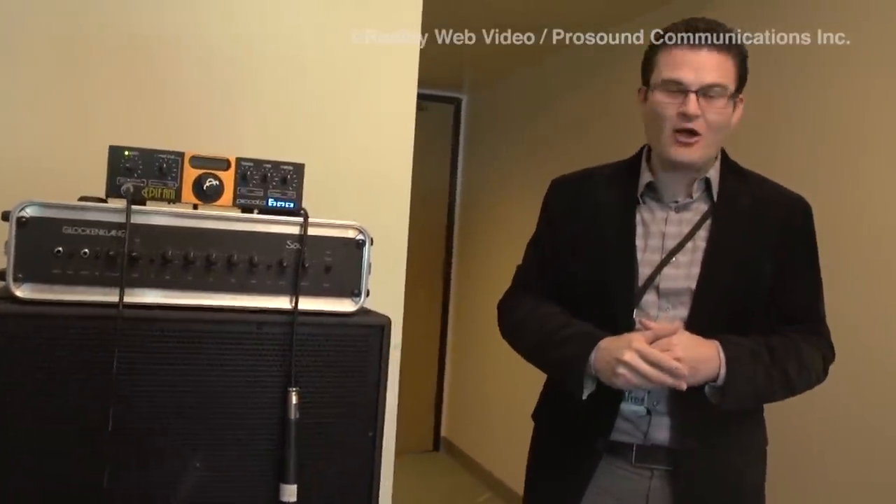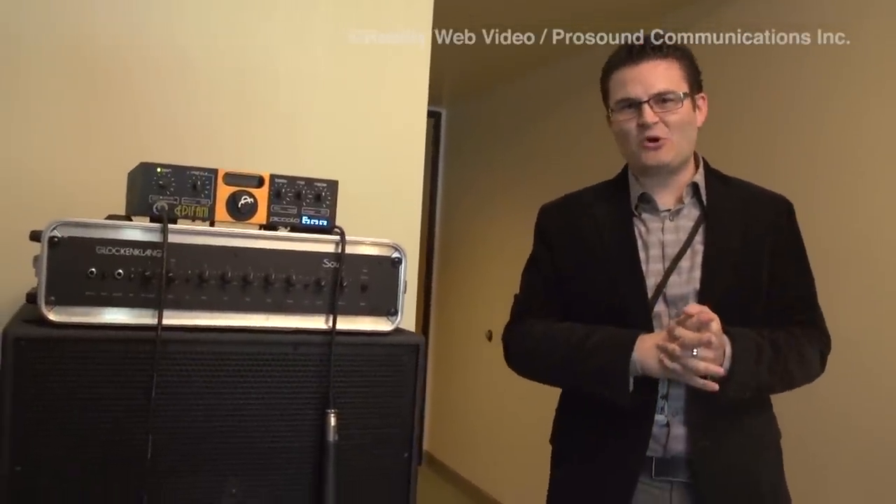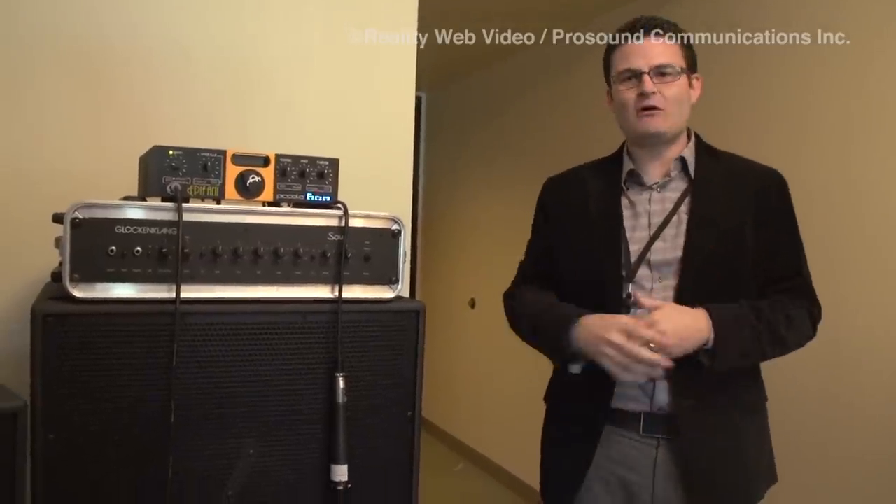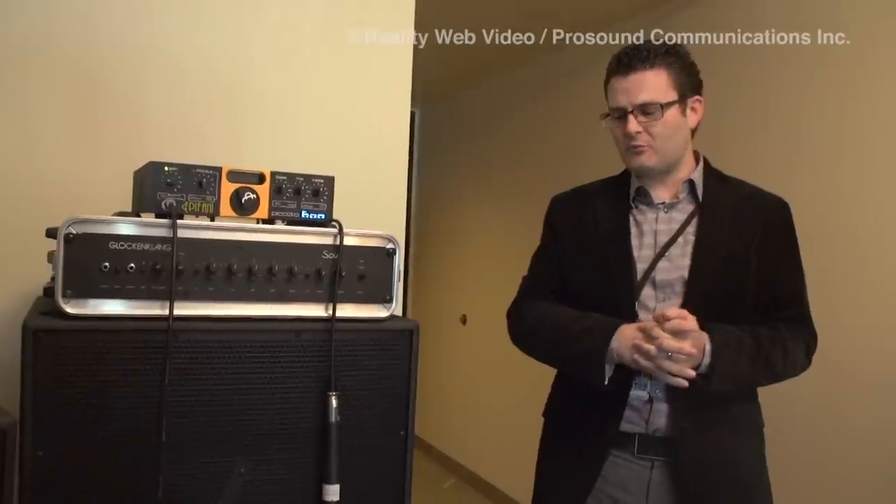Some players have said the cabs help them play better, which is totally true. To be able to play something exactly as you're intending it to sound — that's how it sounds — and it helps you become a better player.